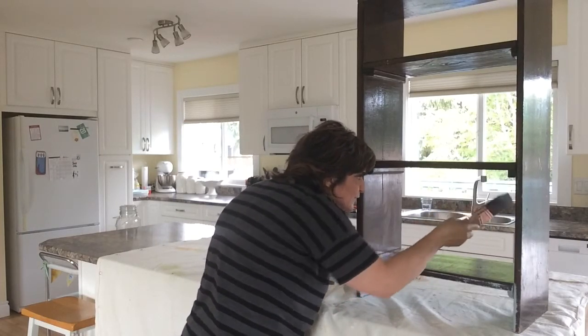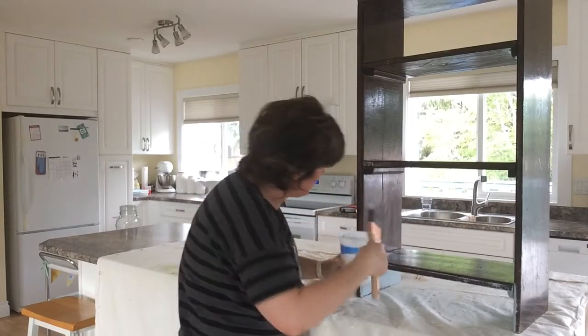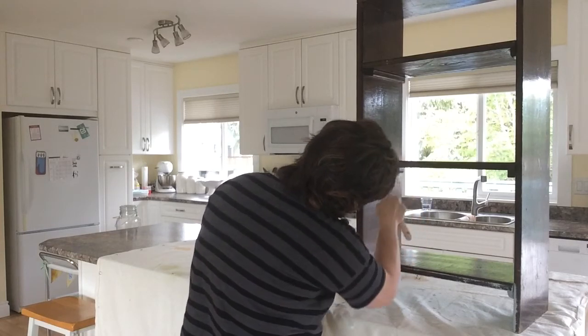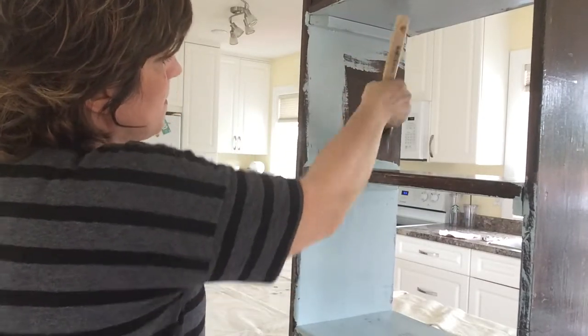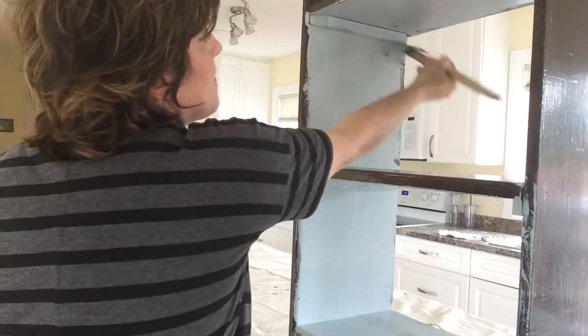When painting furniture pieces I find it helpful to place the piece up high if possible. My current painting station is my kitchen island that I covered with a drop cloth. I worked from the bottom shelf and went up shelf by shelf until I couldn't reach it anymore, and then put it down on the floor to do the top shelves.